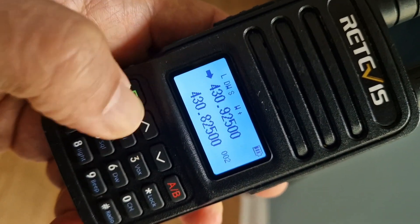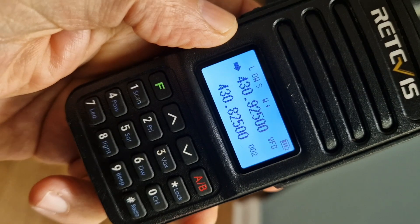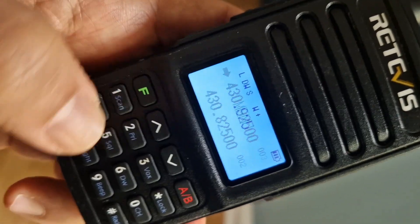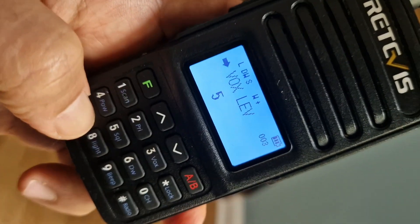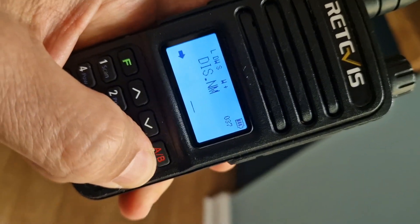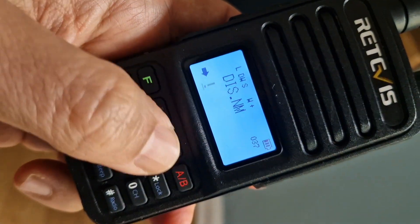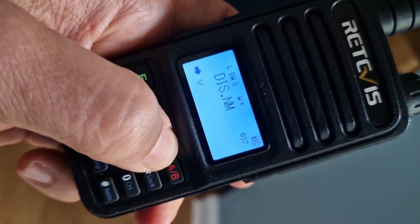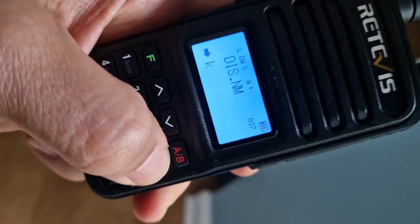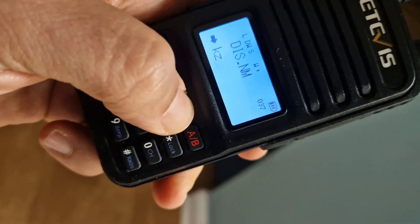Go back — channel store, choose the number, press hash to store in number 3. Go back to memory and number 3 is there. Now for naming: press F 37, go to name, press enter. Push the star until the editing lines appear at the bottom and a cursor flashes on the left. Use up/down to select letters — for example, 'G' — there's no quick shortcut here, so we'll just call it 'K' for now.